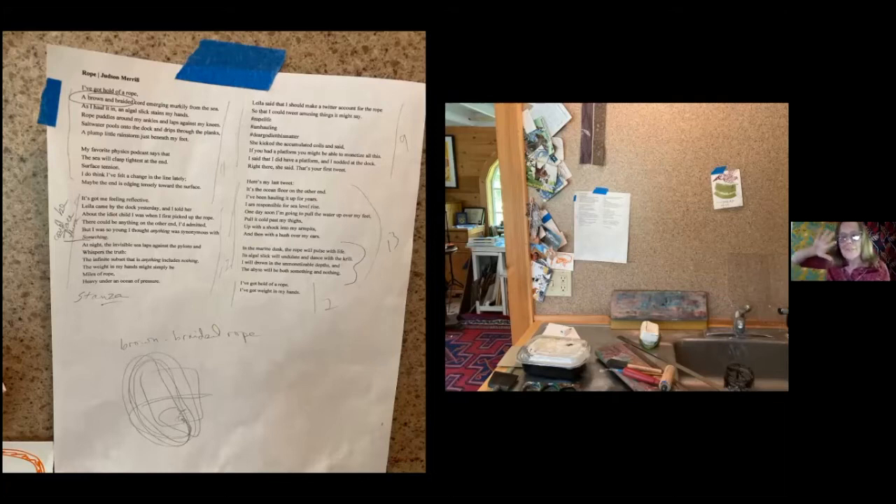And in knowing that I wanted the book to be vertical, I realized I wanted to follow the rope. So I kind of leave the narrator on the dock and follow the rope down and down and down. I took this idea of the brown and braided cord — I wrote 'rope' below — and this funny little tornado of a drawing was the thought of making the closure for the book a brown and braided rope. But I rejected that idea too.